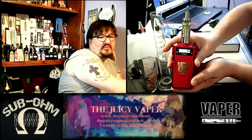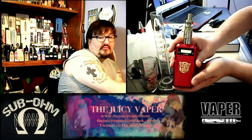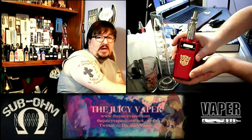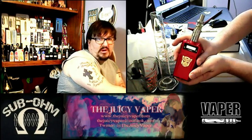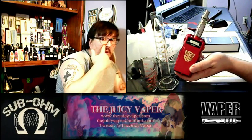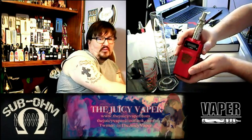What I've been running is a 0.5 ohm coil. I've noticed that it'll take everything from a 0.3 to a 0.5 as far as the ohm coils. I tried my Mutation — I have one built at 0.2 and another built at 0.3. The 0.3 did work and it was a single twisted coil, so I used that on here and it worked pretty well.